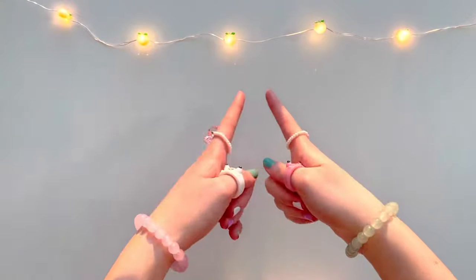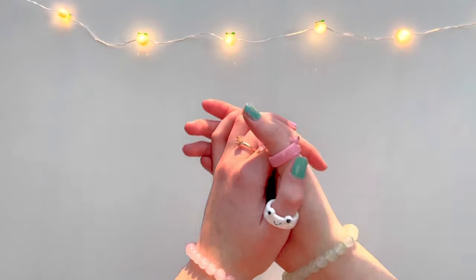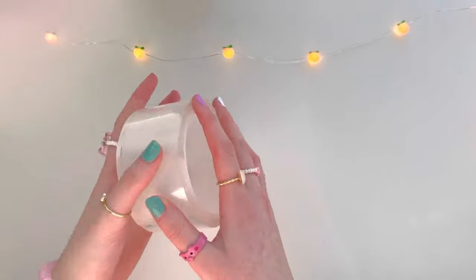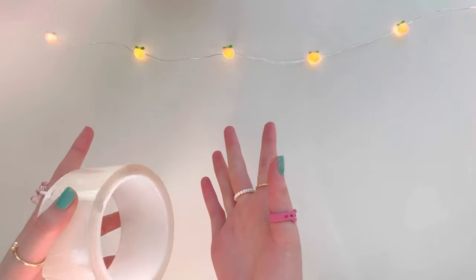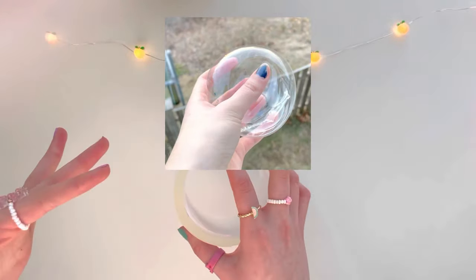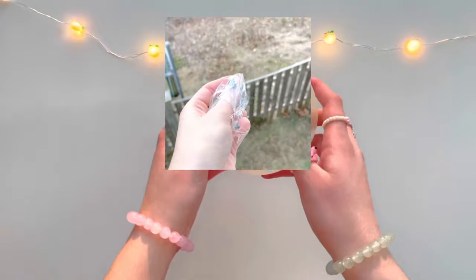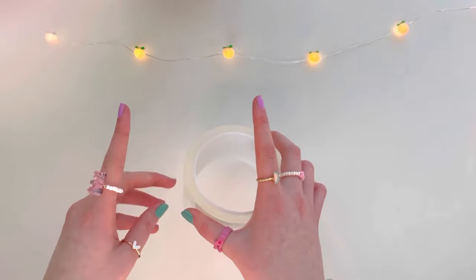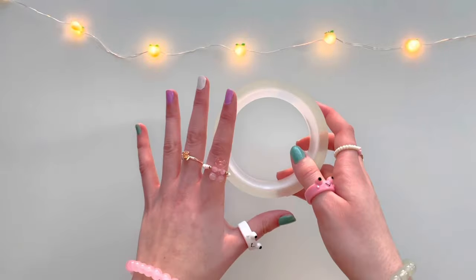Hello everyone, welcome back to my channel! I hope you guys are having an amazing day. Don't forget to subscribe, and if you enjoy this video make sure to give it a thumbs up. Today I'm going to be adding every random thing that you guys commented into viral nano bubbles. These things are literally epic and so satisfying. I'll be showing you the full truth — the fails and the successes of this viral TikTok trend.